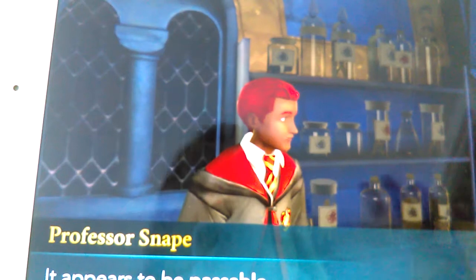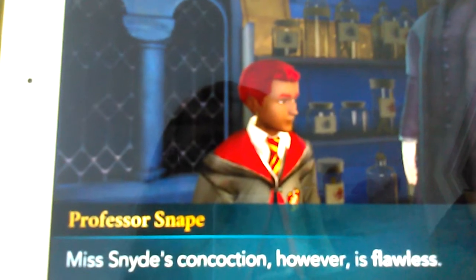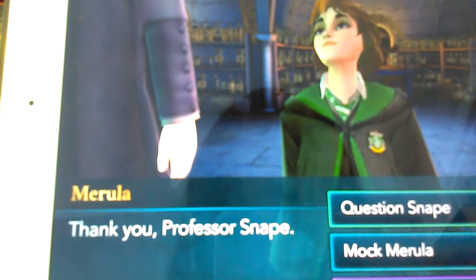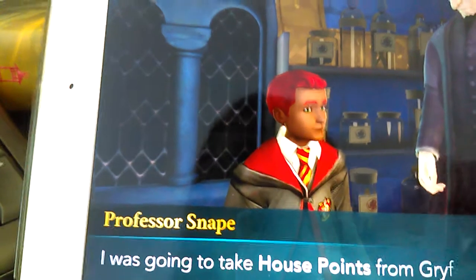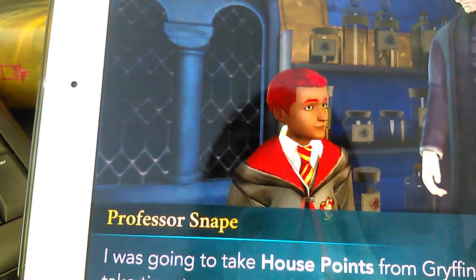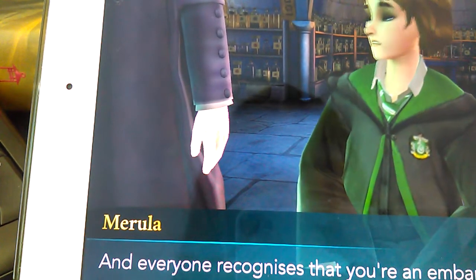Wow Ethan, your potion looks perfect. It appears to be passable. Miss Snide's concoction however is flawless. Thank you, Professor Snape. Are you the potion master's race? Maybe I should be. I was going to take a house point — painful punishment. Christian Snape recognizes perfection when he sees it, and everyone recognizes that you're an embarrassment.